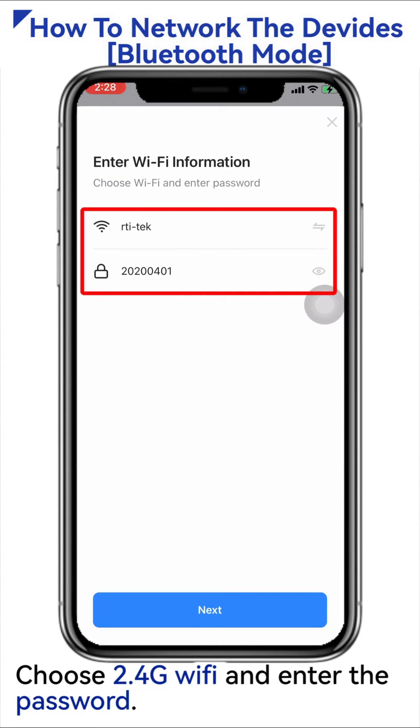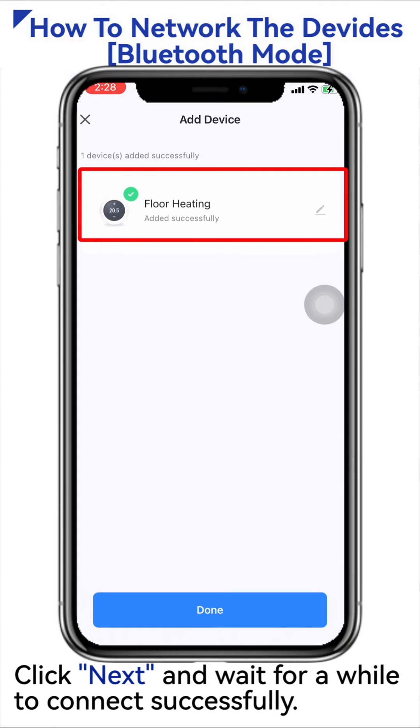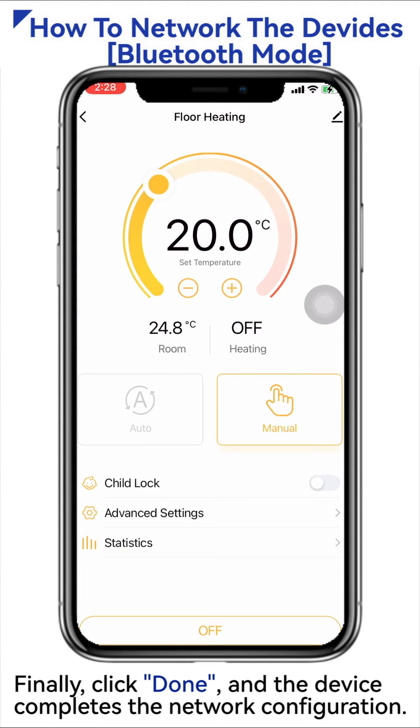Choose 2.4G Wi-Fi and enter the password. Click Next and wait for a while to connect successfully. Finally, click Done, and the device completes the network configuration.